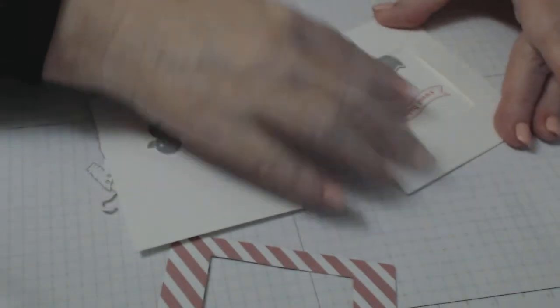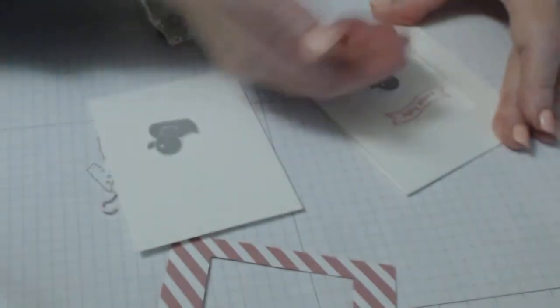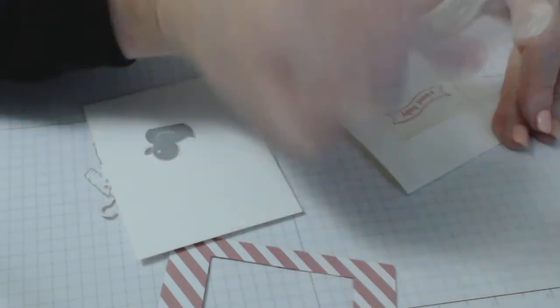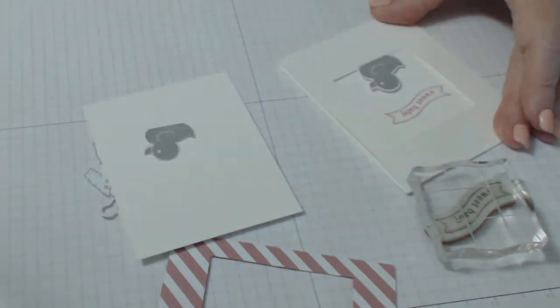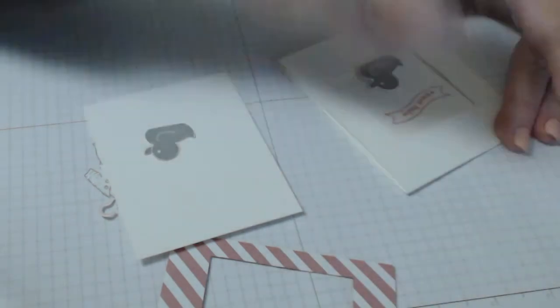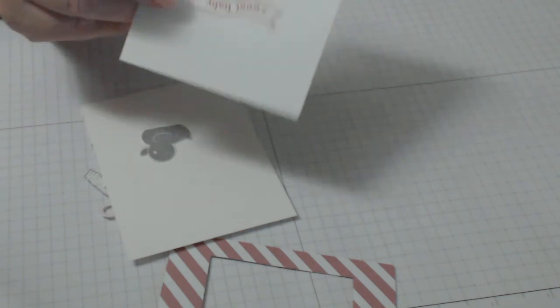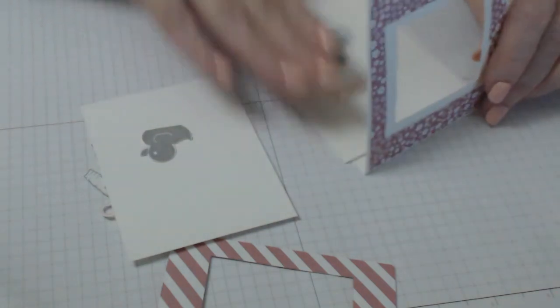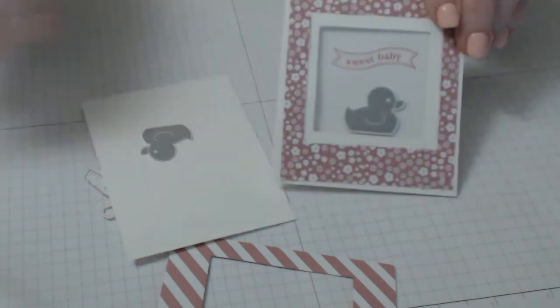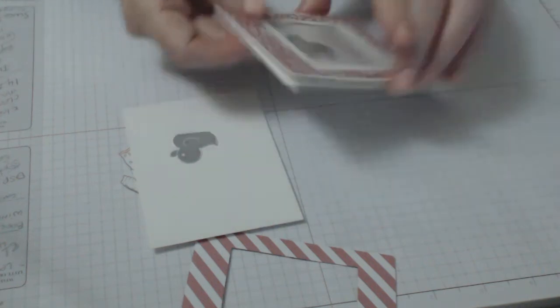I put the duck right on the border of the actual window itself because it looks kind of cute, and with a dimensional under it, it pops up. I use the 'Sweet Baby' tag from the Itty Bitty Banners set, stamped in Strawberry Slush. Getting the measurement correct — stamping through the window gives you the right alignment. Once that's done you can put it aside and then come back to do the final window sheet.